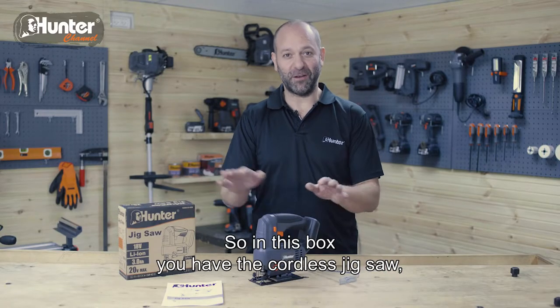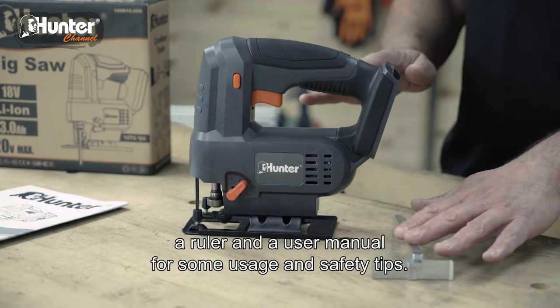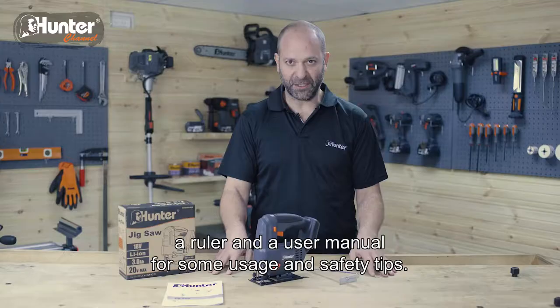So in this box, you have the cordless jigsaw, a ruler, and a user manual for some usage and safety tips.